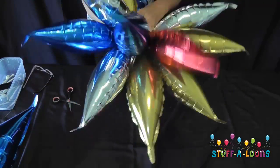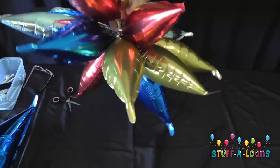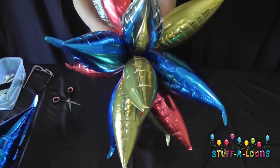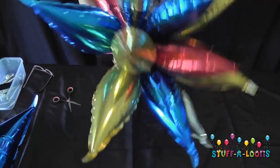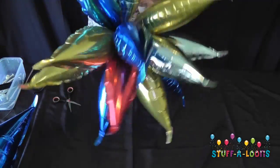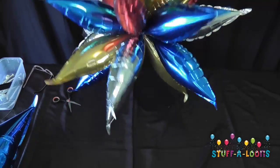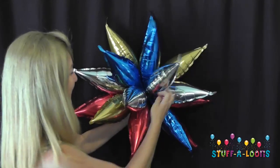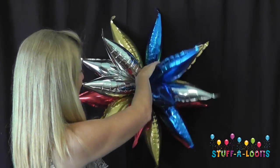One of the ways we've used these in the past that has always been very successful is for shop displays. If a shop in your local area is having a sale or trying to draw attention to something, these taper stars hung up in windows turn an absolutely boring display into a beautiful space which instantly attracts customers' attention. Worth a thought for any of your clients that have shops.